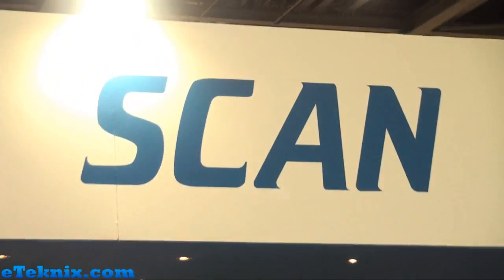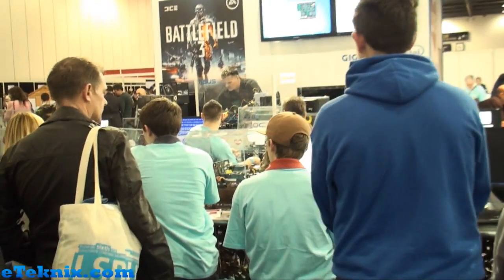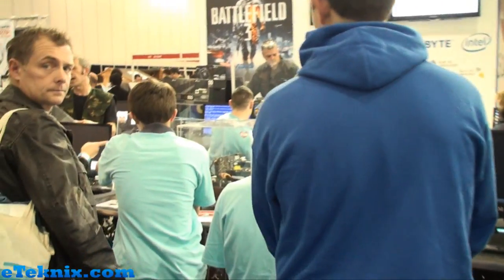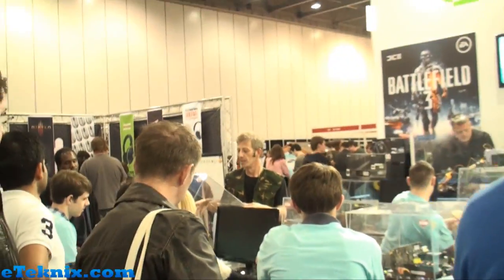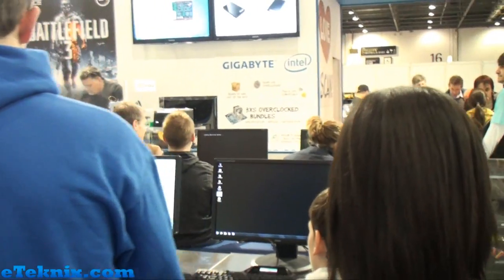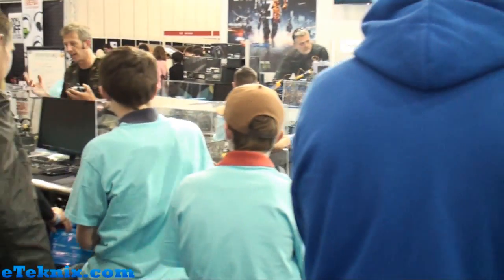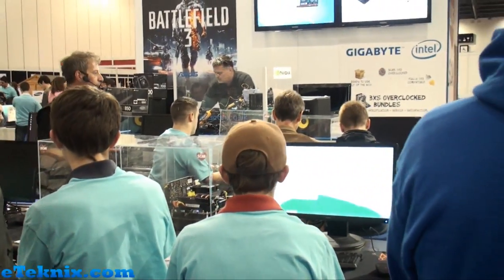Hello everyone, it's Andy Ruffell from eTechnics.com and we're here at the scan booth at LITS, our Dennis show. Over here they're actually doing some overclocking, so we've got this guy over here, Paul Watkins, who's basically teaching people the very basics on how to overclock. He's got some people here with all similar systems.